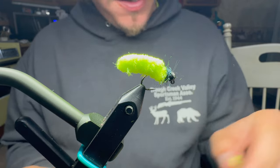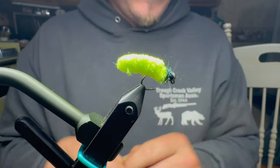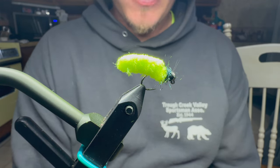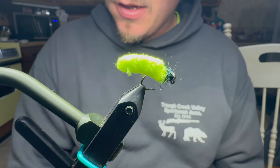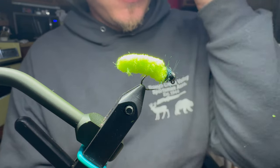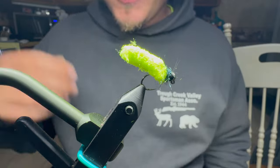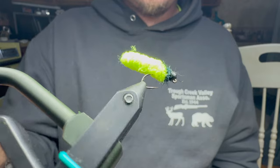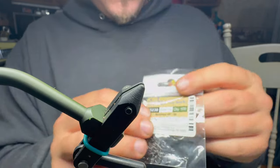Welcome back to another tying video. Tonight we're going to be learning how to tie the mop fly. The mop fly is my number one producer for stock trout — I absolutely love fishing it for them. They're not the brightest crayons in the box, but this fly is, and it catches fish. I've had really good luck with it for stock trout, so let's get a hook in the vise and tie one up.